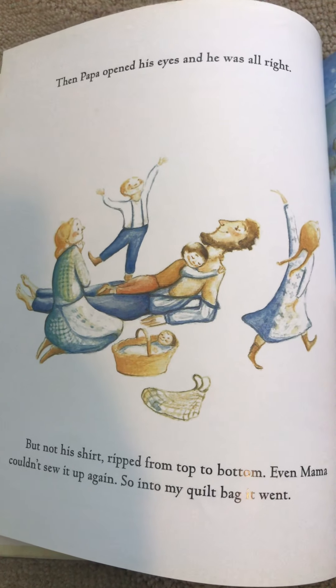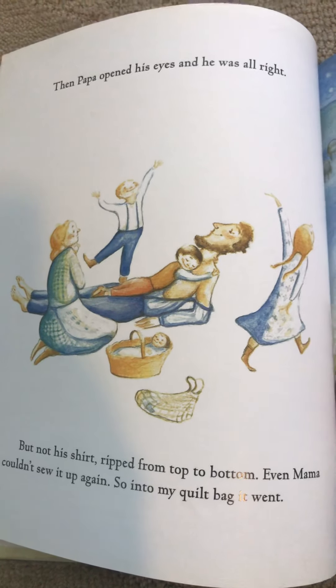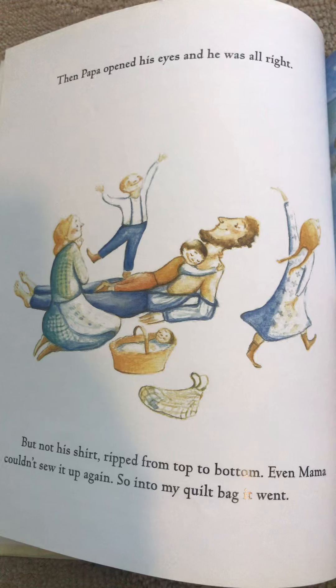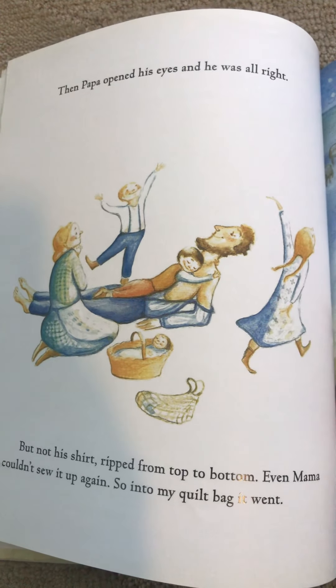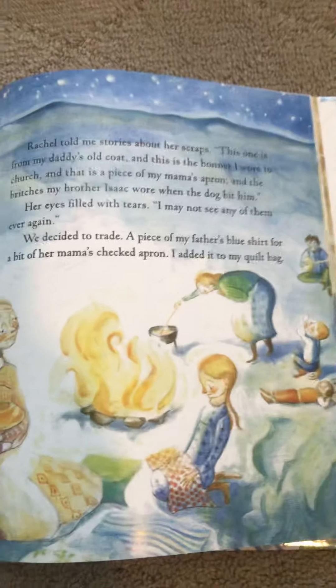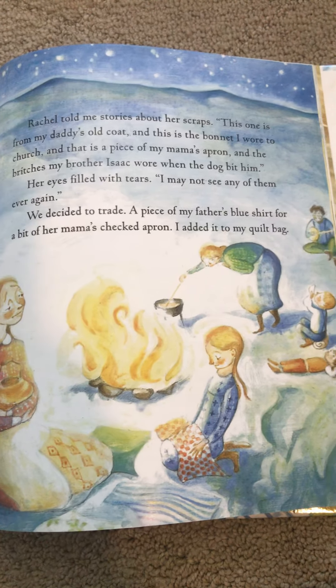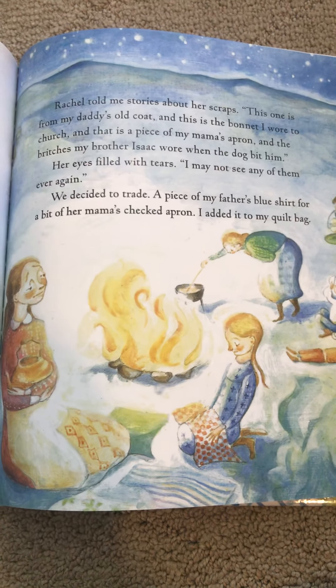Look at the face of the dad. Do you think he's in a good mood or a bad mood? Do you think he's getting better? Oh, this is at night. Do you see the stars? I wonder who you think is cooking over there.